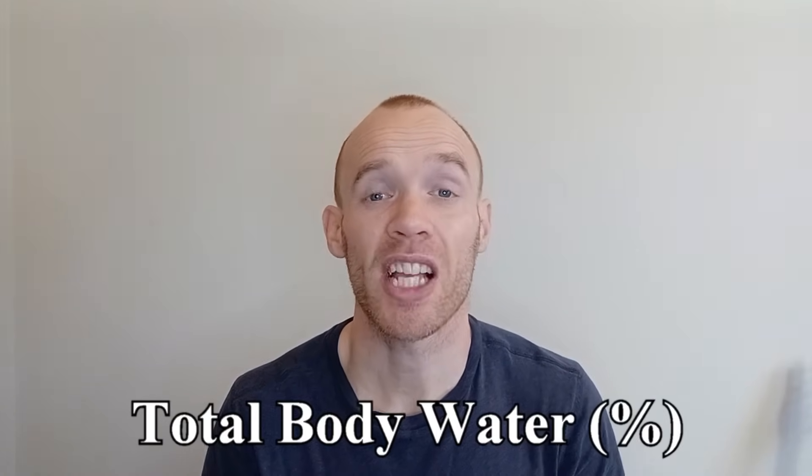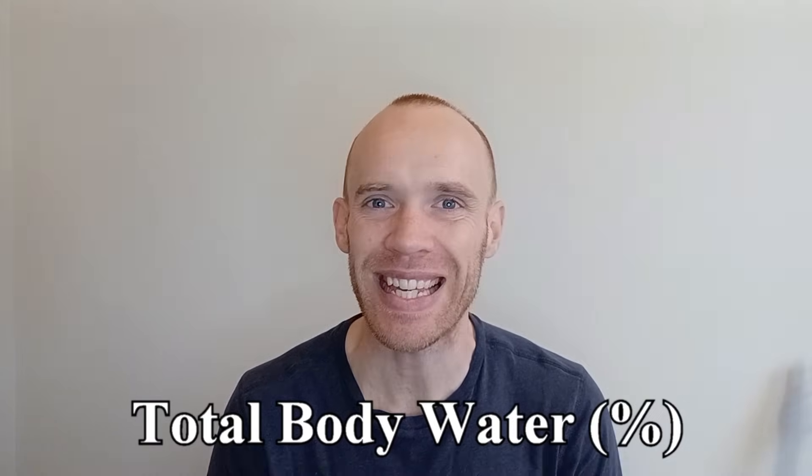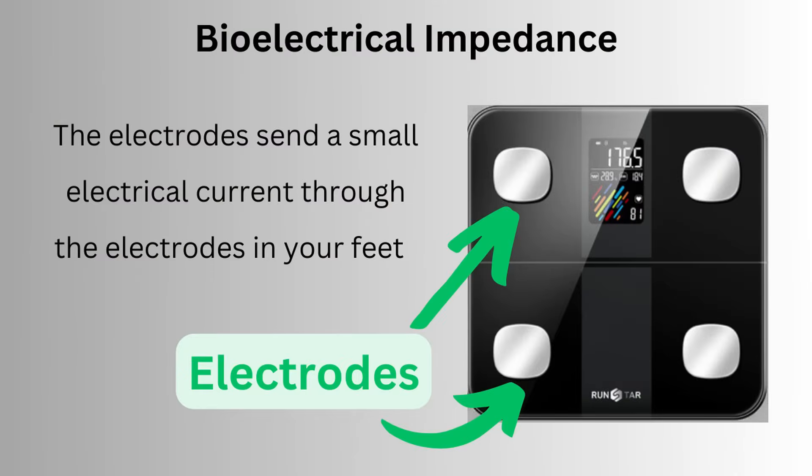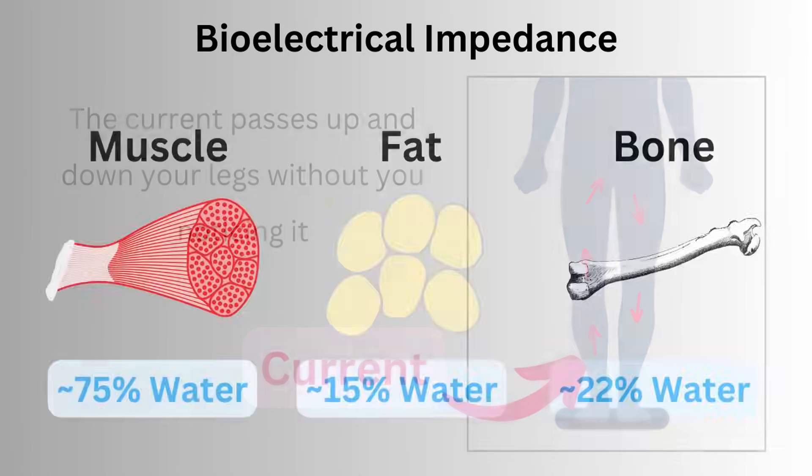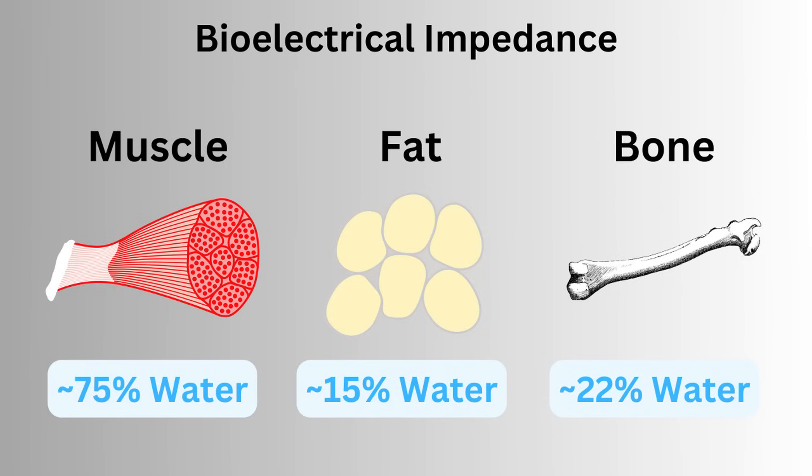Next I'm going to show you a metric called total body water, because hydration status is really key to accurate measurements. Bio-electrical impedance scales, which is what these are, work by sending a small electrical current through the electrodes under your feet which pass up and down your legs without you noticing. Due to the different speeds that it travels through muscle, fat and bone, it can then estimate your body composition.